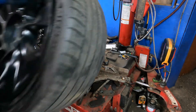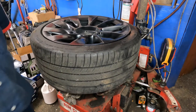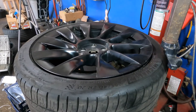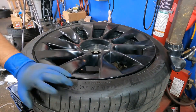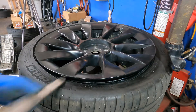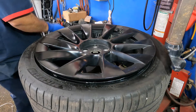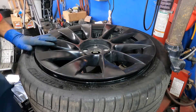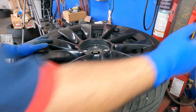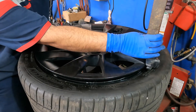My machine does 20-inch rims maximum — it will not do 21 or 22. Your tire shop should not be able to break that TPMS sensor, so be careful with the rim. The key is not to scratch the rim. If you don't feel comfortable, let a shop do it. I like to put the tire on and adjust my machine so it just barely reaches.